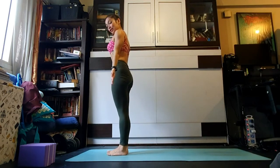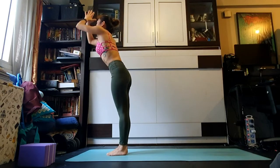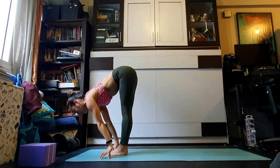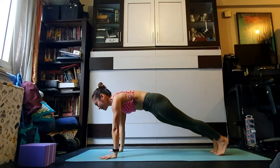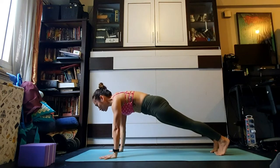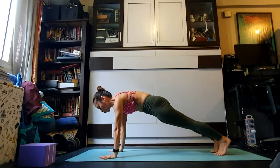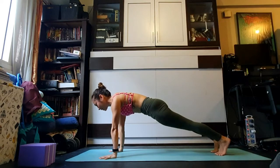Surya namaskar A — we'll go slowly throughout each vinyasa. Inhale fold the arms all the way up and overhead, keep the front ribs contained. Exhale folding forward, weight stays in the front of the feet, knees can stay bent. Inhale halfway lift, pulling the heart to the front of the mat. Exhale, step the right foot all the way back, left foot all the way back — first plank. Hold for five breaths. Find that straight line from heels to tailbone through the crown of your head, curl the tailbone under, push away from the floor, resist the chest away from between the thumbs, broaden through the collarbones, navel hugging in.